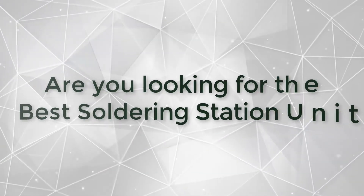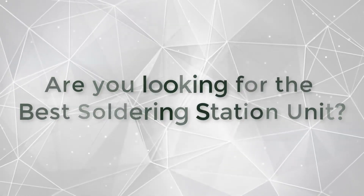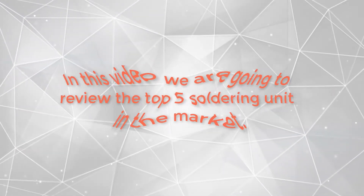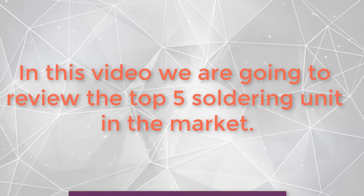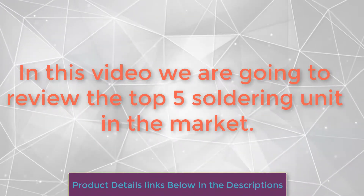Hi there, this is Avis Ahmed from Best Review Insight. In this video we are going to review the top 5 soldering units in the market, with pros and cons. Electronic products are very sensitive and should be taken into careful consideration. Therefore, when you want to buy an electrical equipment such as soldering units, you need to know what exactly you should be looking for. So let's get started.